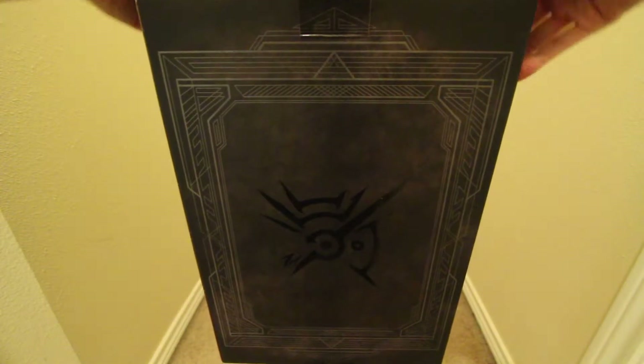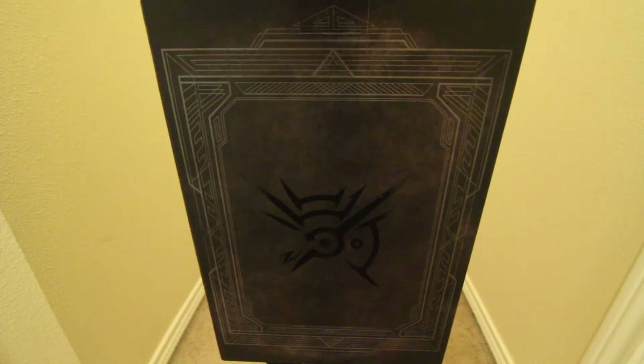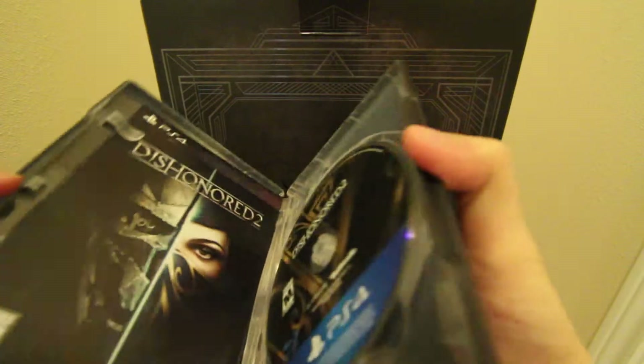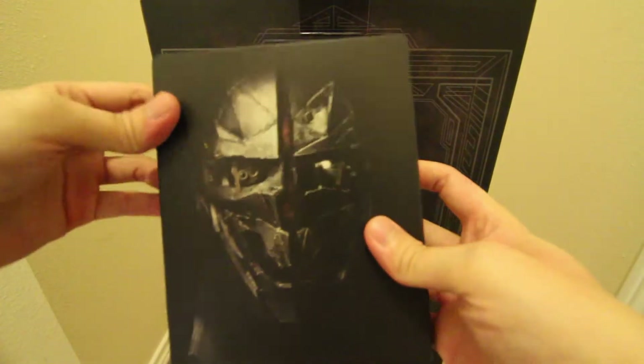Let me pop this out real quick if I can. There it is — there's the game, and there's the back.